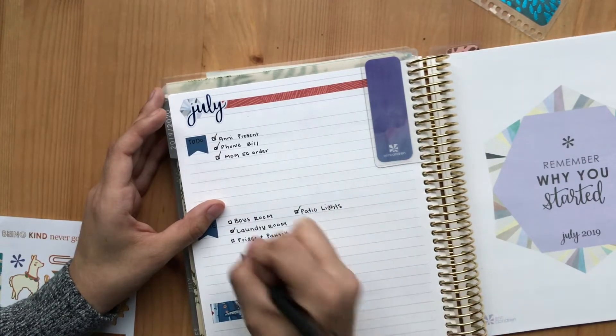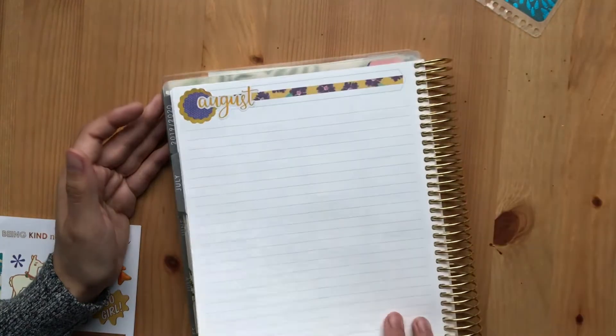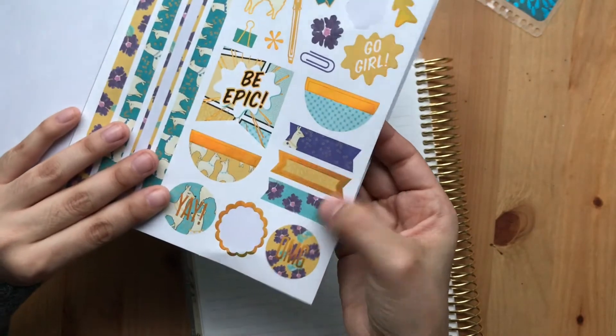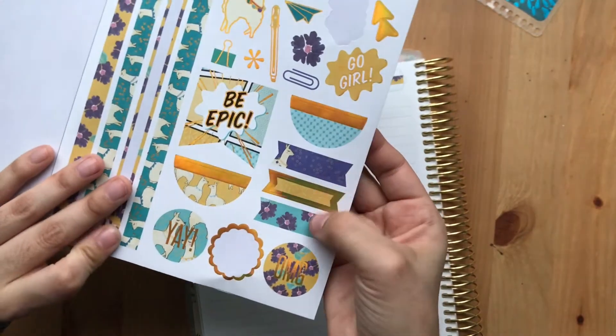I feel like the tags are so decorative that you won't even be able to write on them and have it show.